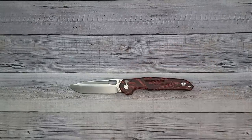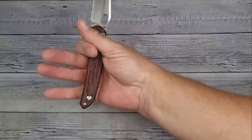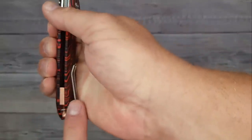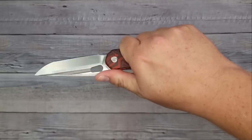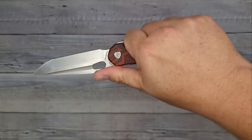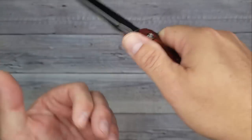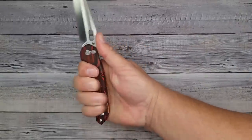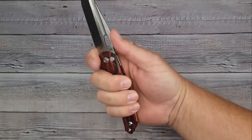My hand is four inches palm width, three and a half across, and seven and a quarter total. In the hand it's pretty comfy — giving it the squeeze I'm not feeling any hot spots. I can feel the clip but it's not digging in. In the traditional grip your hand naturally wants to go up near what you could call the harpoon as a thumb ramp. The jimping works well for flipping but doesn't do much for my thumb grip personally. My hand is locked well into place though.